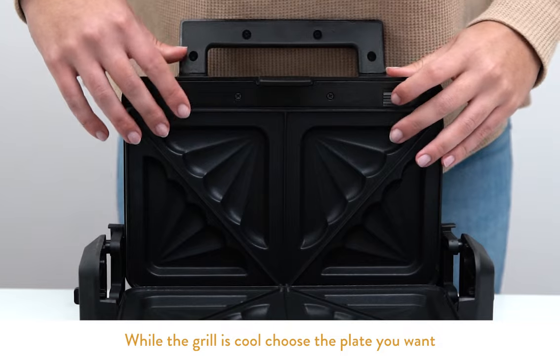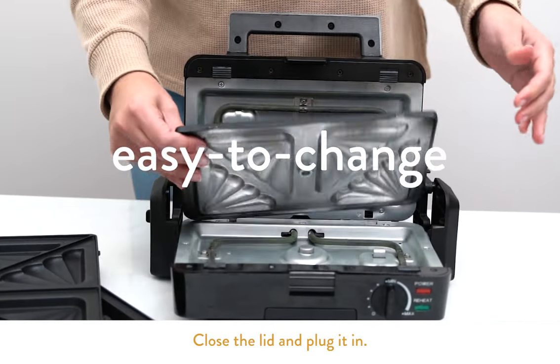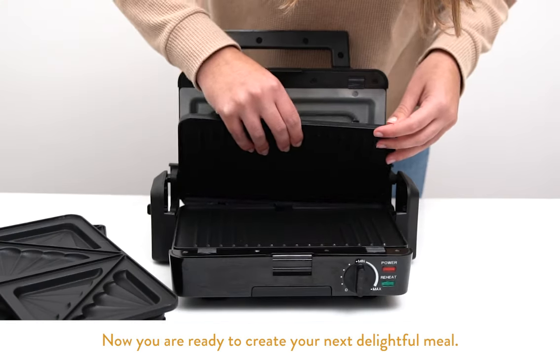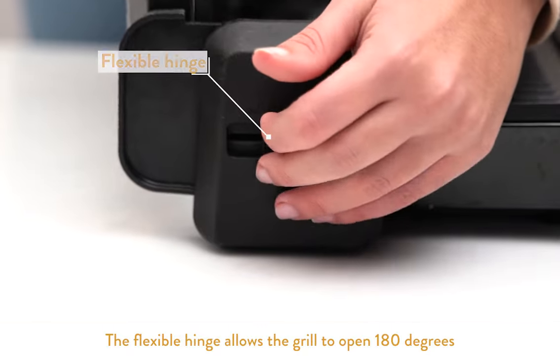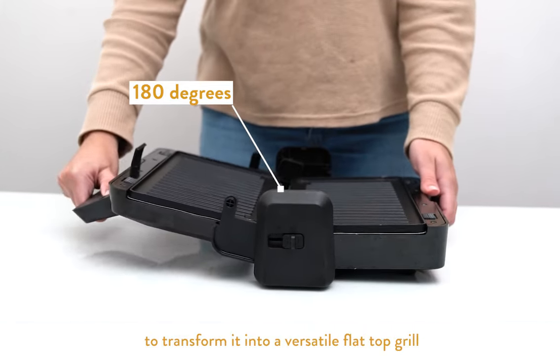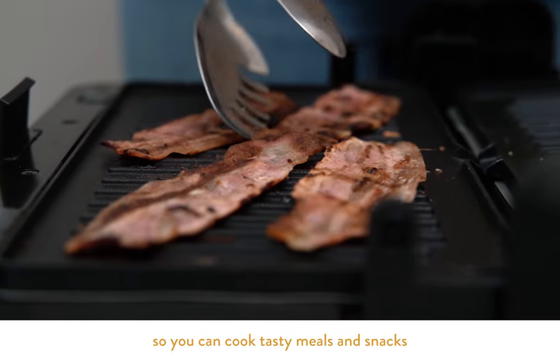While the grill is cool, choose the plate you want and snap it into place. Close the lid and plug it in. Now you're ready to create your next delightful meal. The flexible hinge allows the grill to open 180 degrees to transform it into a versatile flat top grill, so you can cook tasty meals and snacks.